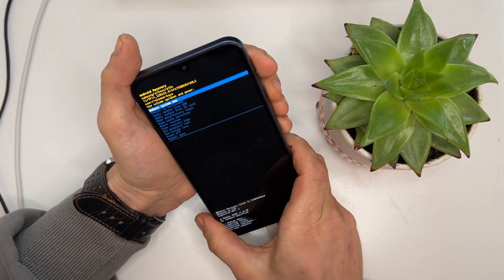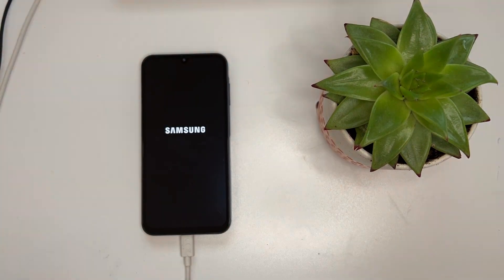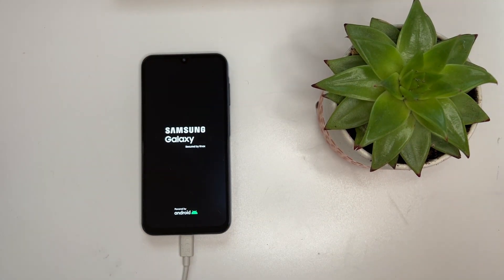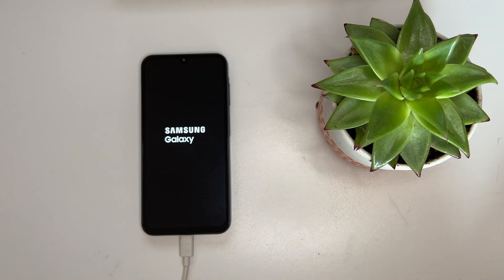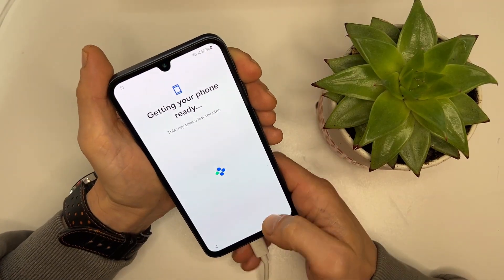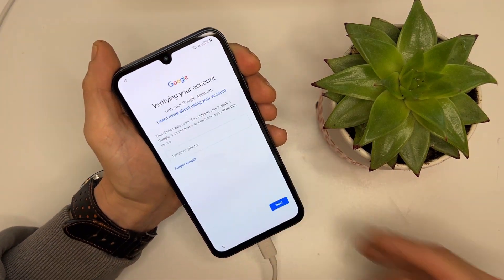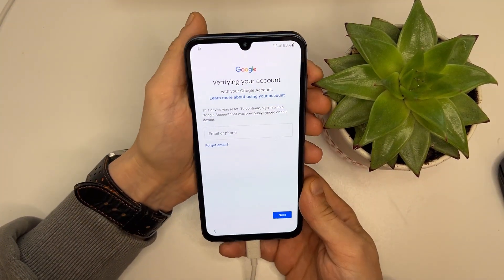Done. Let's reboot the system — put down the phone and wait. Finally the phone is ready. Let's set it up. As you can see, it's still locked — it's asking for the PIN or Google account, meaning FRP is still active.